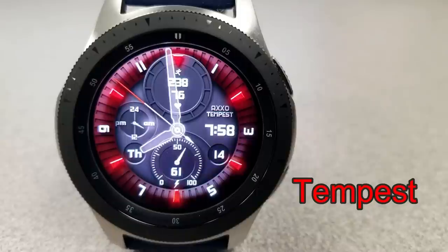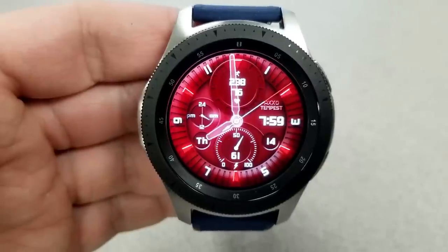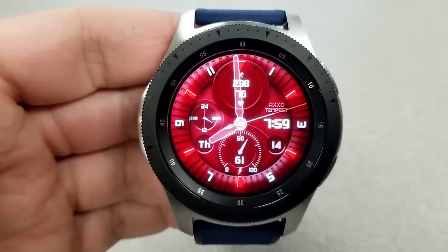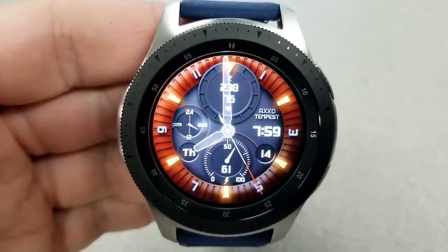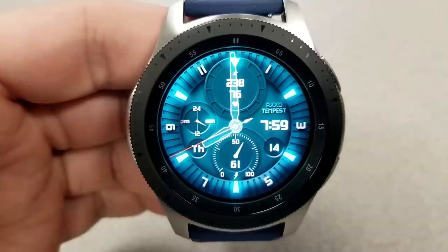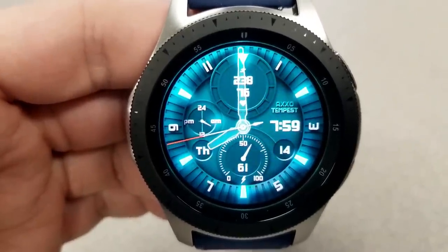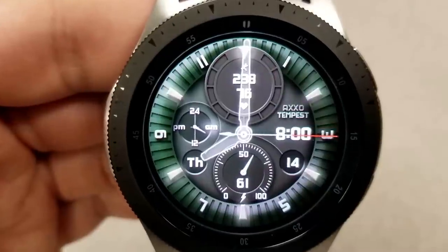Next up is a true hybrid watch face — the hands are fixed on this one, but you still have some really great multi-tone themes with nice shading that gives a feeling of depth to the watch face and really adds character to the design. Like the previous face, you have 12 different backgrounds you can cycle through as well as 8 app shortcuts, all of which are customizable.